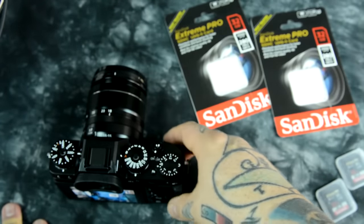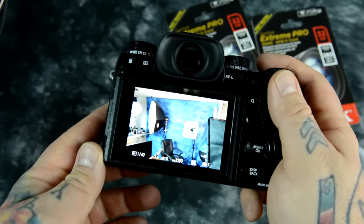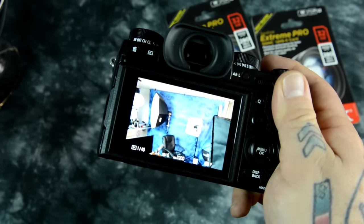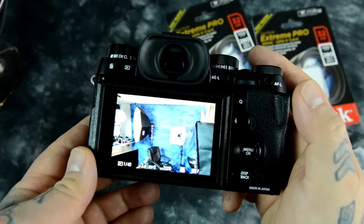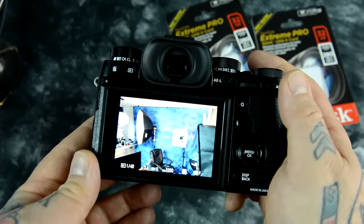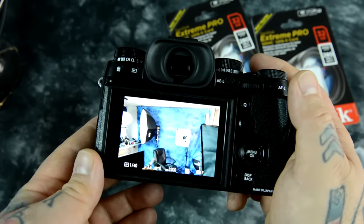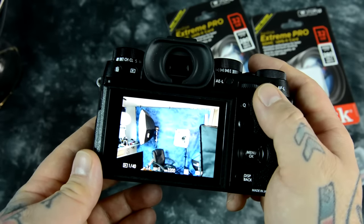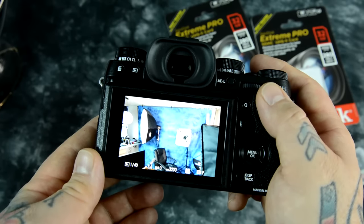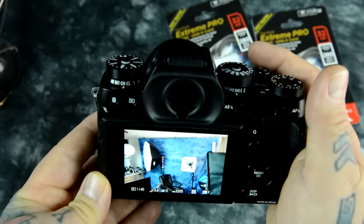I don't shoot JPEGs, but people have asked: what about using the camera without the vertical grip? If you just turn on fine JPEG and shoot, you basically have a bottomless buffer on this camera without the vertical grip in boost mode — because all it's writing is JPEG files instead of a huge 30-megabyte lossless compressed RAW file plus fine JPEG, which is how I shoot.